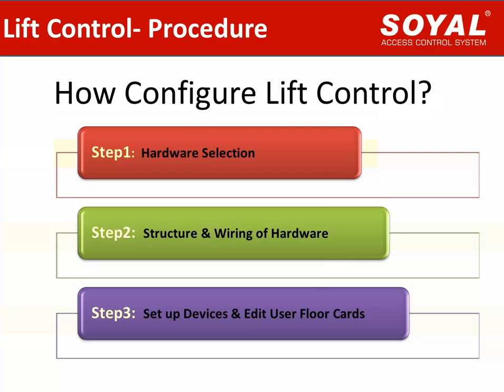Step 1: Selection of hardware for Lift Control. Step 2: Learn Lift Control structure and wiring of our selected device. Step 3: Set up the device and edit user cards for accessible floors.